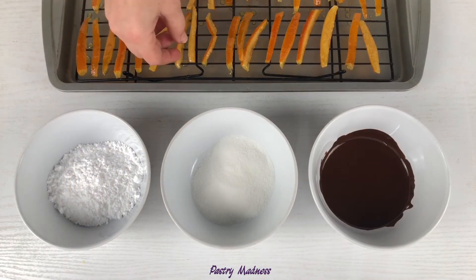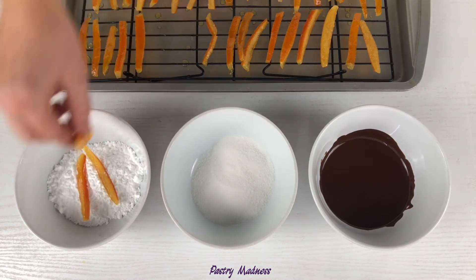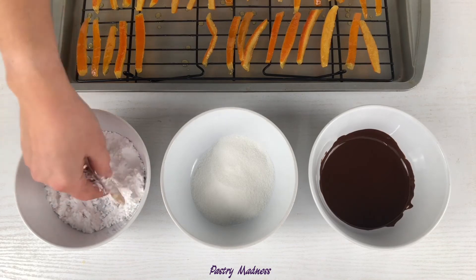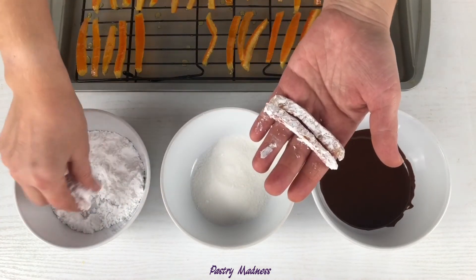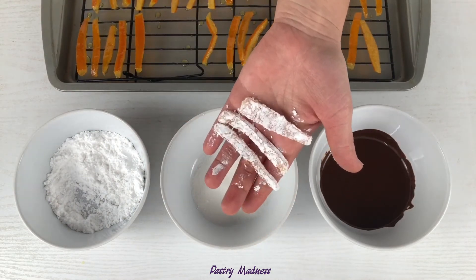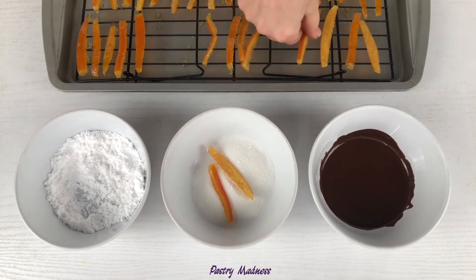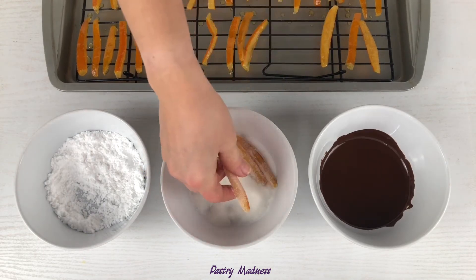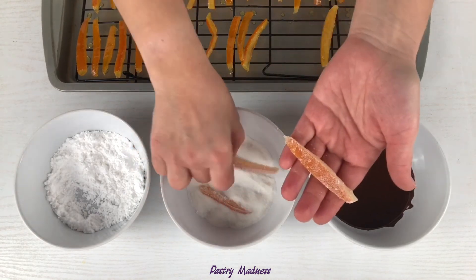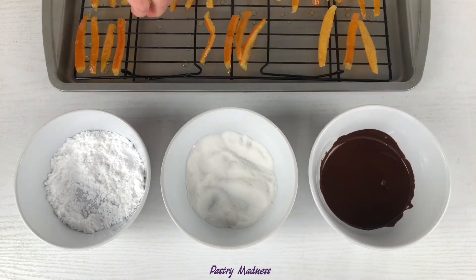Candied orange peels make a great sweet treat for the holiday season. Coat them in powdered sugar, granulated sugar, or dip them in dark chocolate. Place them in a cellophane treat bag, decorate with a beautiful ribbon, and add to a cookie gift box for your friends and family. If you need more ideas for a gift cookie box, I recommend you watch the video I made not so long ago — I'll leave the link below in the description.